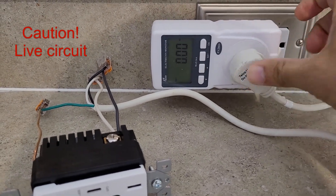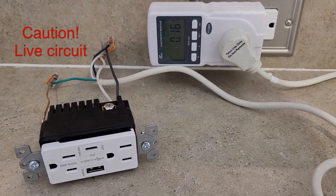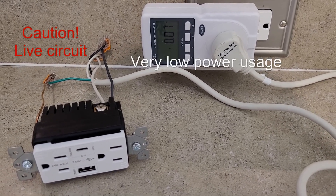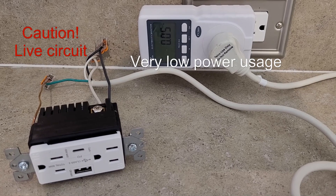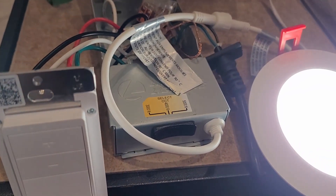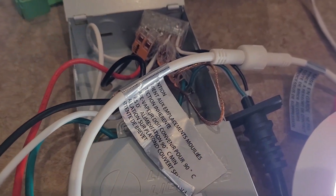As another example, I wanted to address a rumor about outlets with USB charging capabilities using quite a bit of power when not in use, so I connected everything and plugged it into my power meter. Here is another example with a recessed light and a smart dimmer being tested before installation.